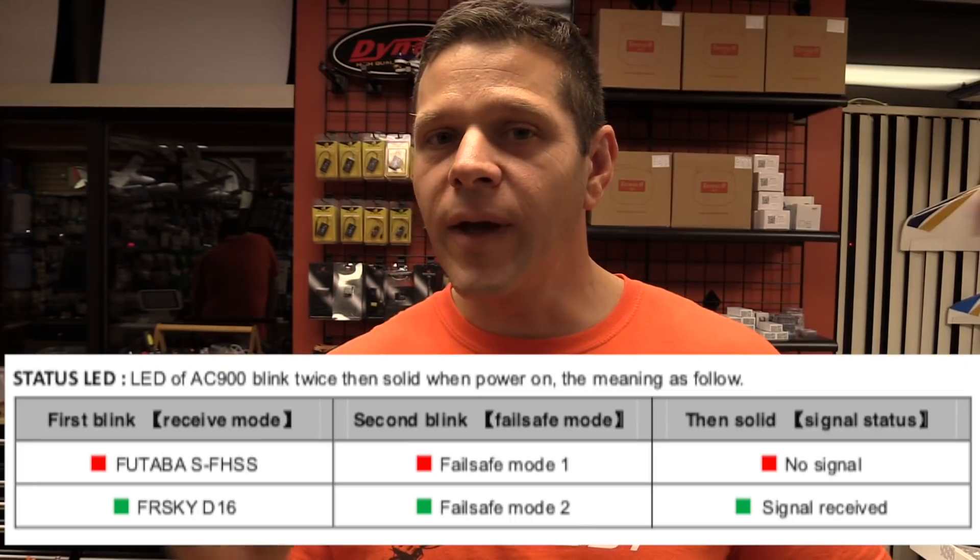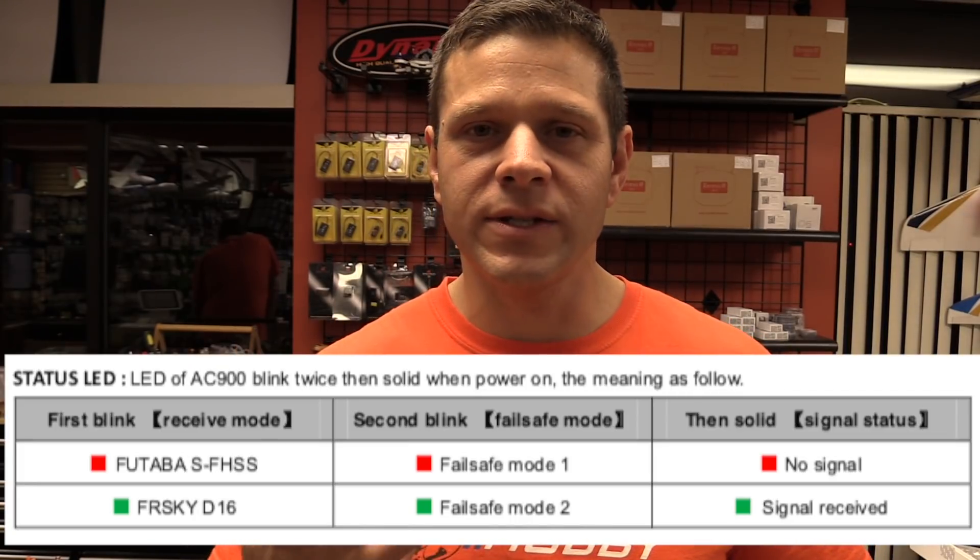Hey guys, this is a fill-in video, an add-on amendment. Lots of questions about people having issues with binding. So the first thing I always ask them in the help forms or whatever: tell me your bind sequence or your light sequence when you first plug in the batteries.